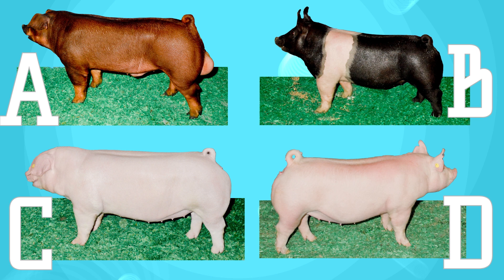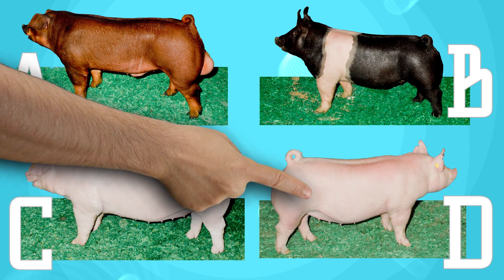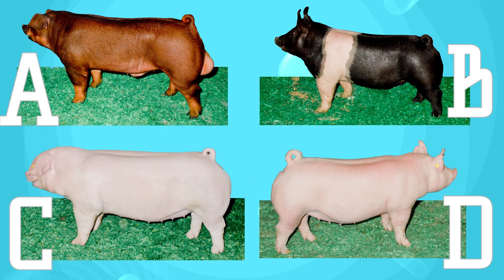And lastly, which one is the Yorkshire? Picture D is the right answer. Remember, Yorkshires are white with erect ears. This Yorkshire is a gilt.